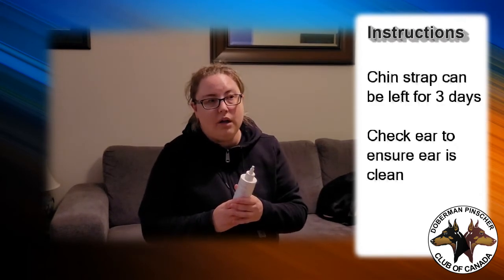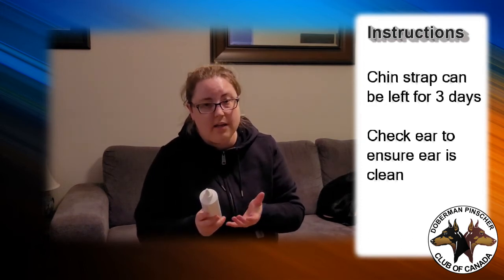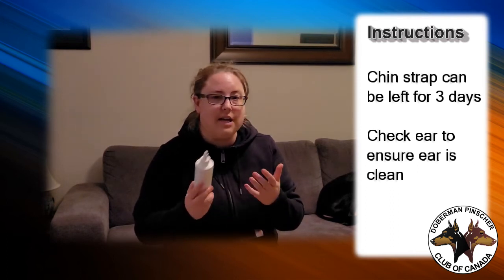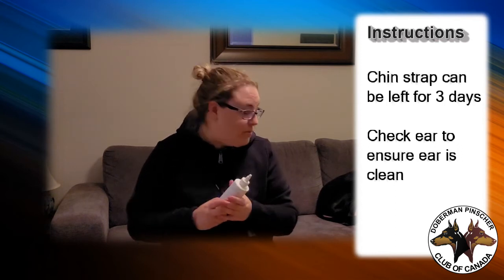I usually leave the chin strap on for about three days. During that time I check and flip over the inside of the ear to make sure it's clean, not smelly, and not damp — and you can do that without removing the tape.